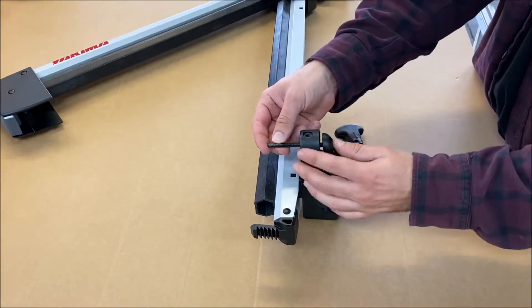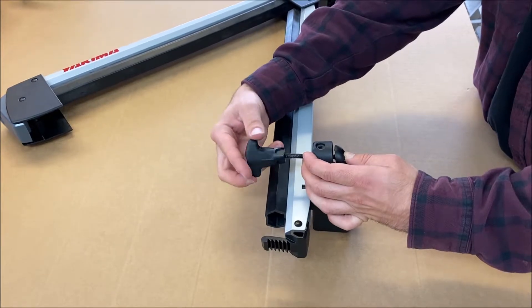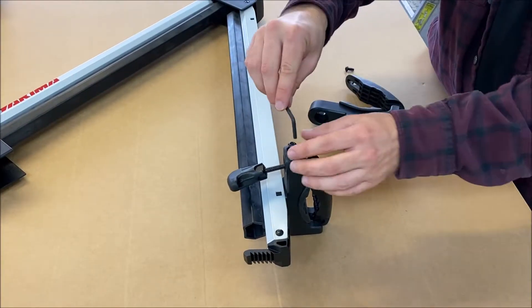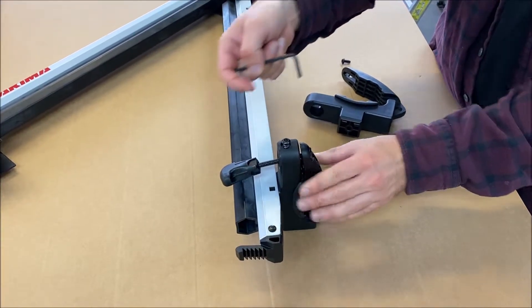Next, insert the t-bolt through the underbar clamp and loosely fasten the tightening knob. Then thread the provided security bolts onto the front clamp, but only thread them on a couple of rotations. The security bolts will get fully tightened after the racks are mounted to the crossbars.